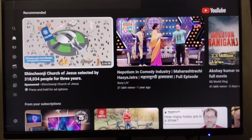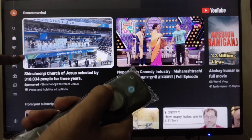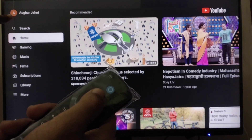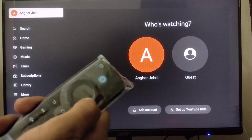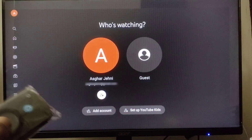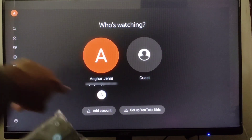Once you are on your YouTube app, click the left button to go to the menu. Then go to your account. Click the right button, then click the down button to navigate to the sign-out option.